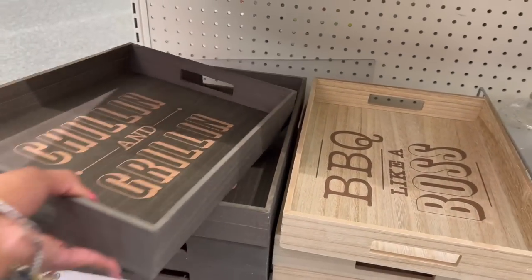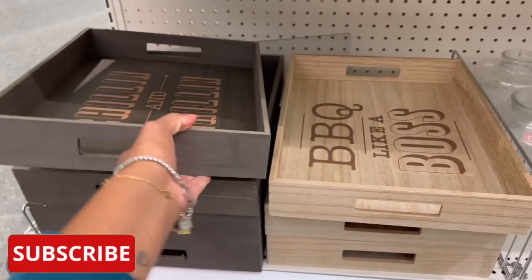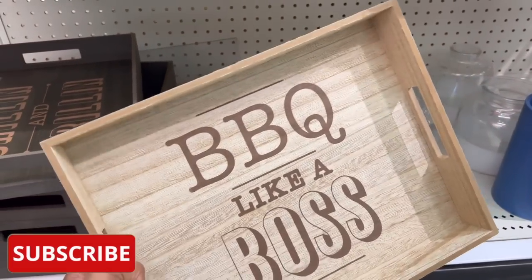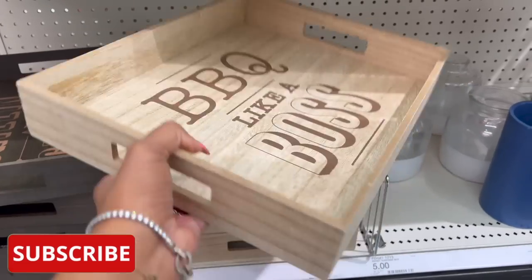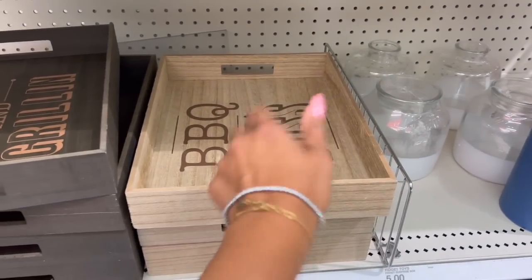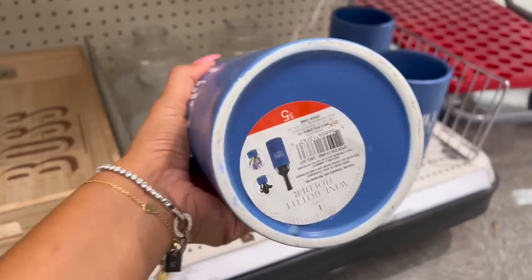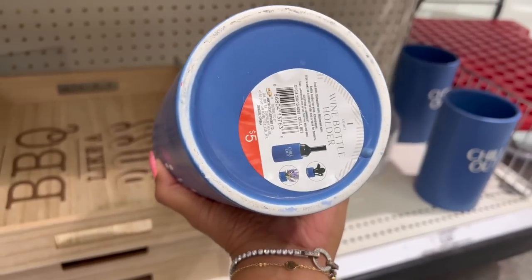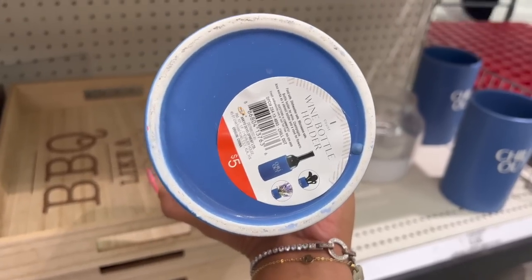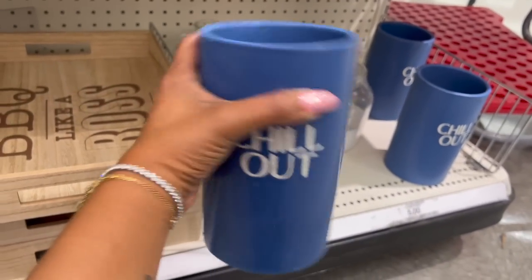I love these trays — 'Grilling and Chilling' for five dollars. 'Barbecue Like a Boss' — this is great to put your plates in or put on the coffee table outside for outdoor grilling. I love that; I might get one. I like this too — 'Chill Out.' It's cute; it's a wine bottle holder, or you can put utensils, a plant, or some flowers in it. Five dollars — it's cute.